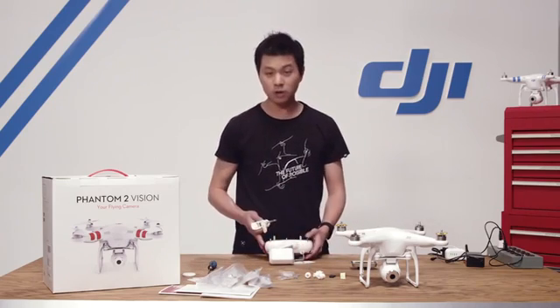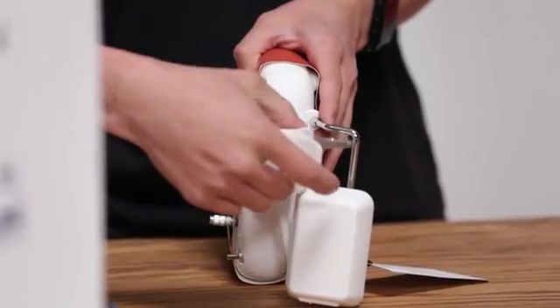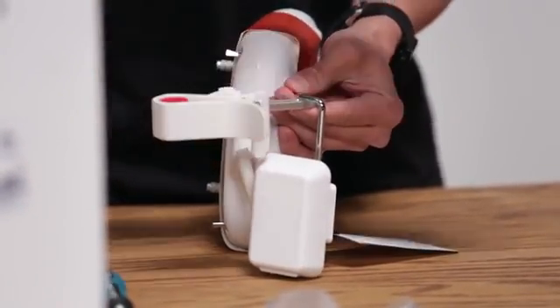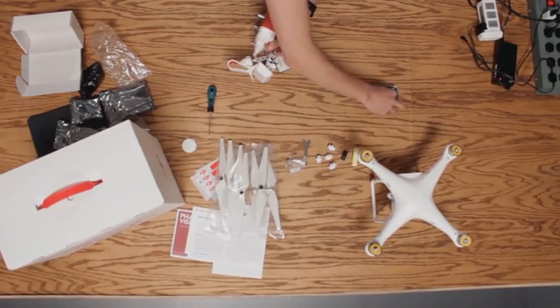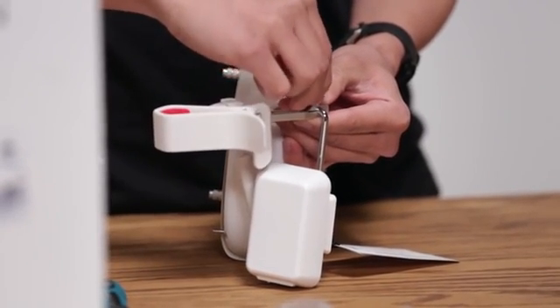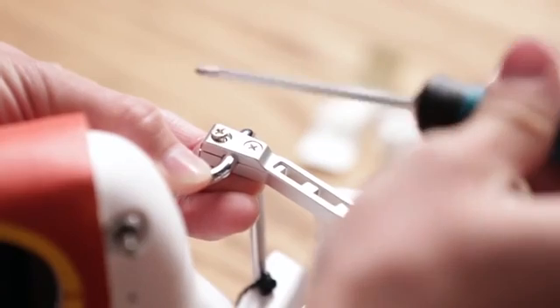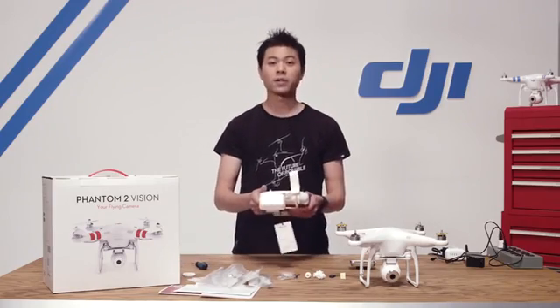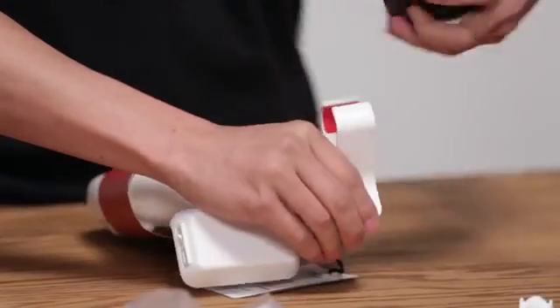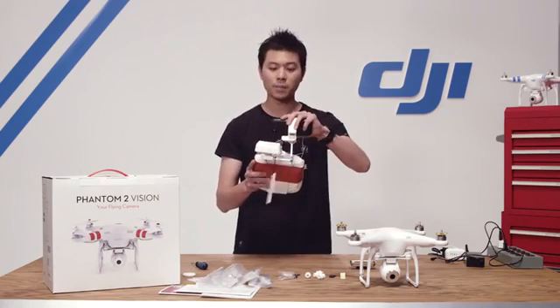Let's go ahead and mount the smartphone holder on the radio transmitter. Put your radio transmitter on its side with the flat surface facing up. Grab the metal bracket cover and, using the screws from the bag and the screwdriver from the other bag, go ahead and tighten it down — both screws. Now let's mount the smartphone on, and now you have your full command center at the palm of your hands.